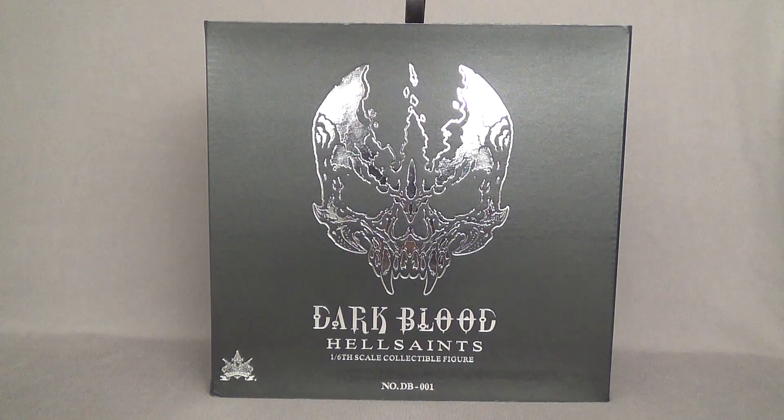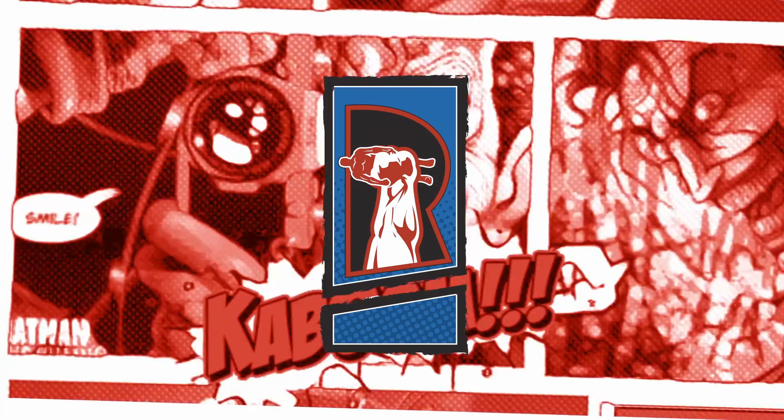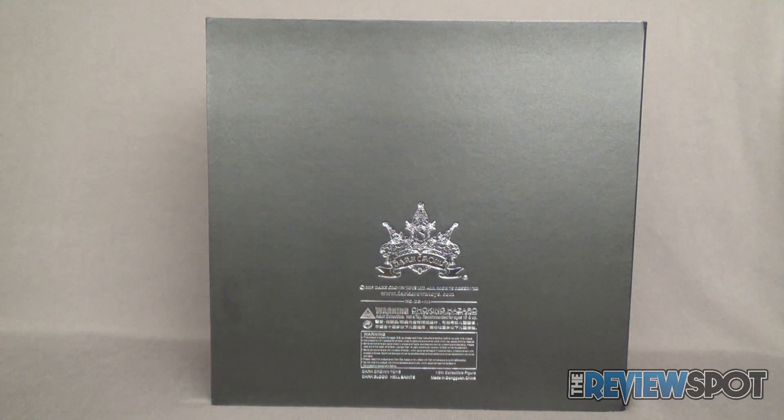Today's collectible spot we are having a look at the Dark Crown Dark Blood Hell's Saints 1/6th scale collectible figure. This is product code DB-001, a new line of collectible figures from the folks over at Dark Crown. The back of the box has the website www.darkcrowntoys.com, along with product code DB-001 and a choking hazard warning — as this is an adult collectible, it's not a toy, recommended for ages 15 and up.